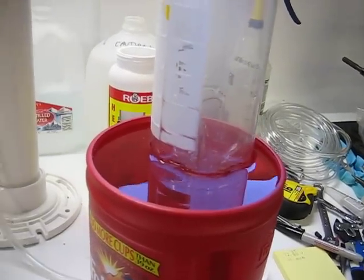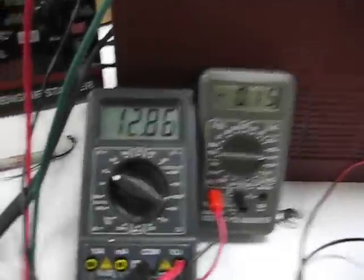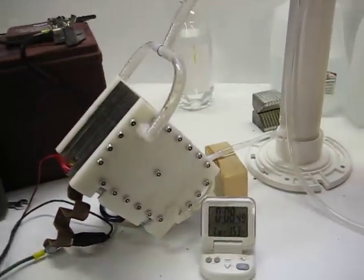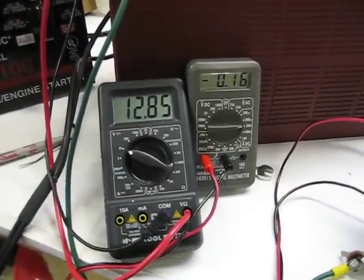Alright, have we got bubbles yet? Not yet. There's the bubbles — 52 seconds. So that means at 12.85 volts and 15 amps, that's 68 seconds for one liter. There you go.